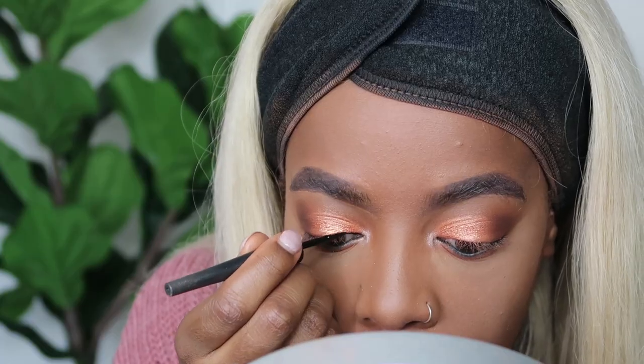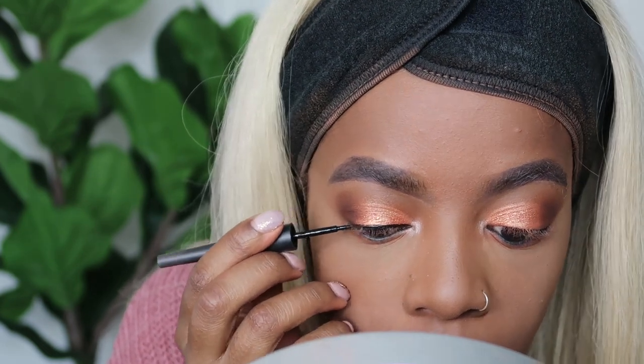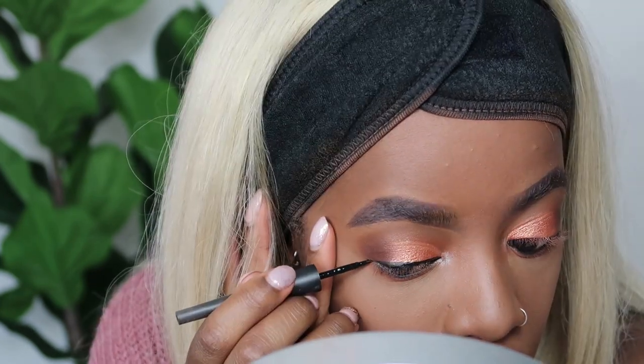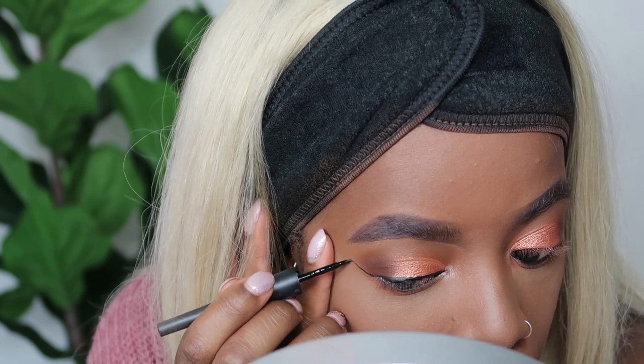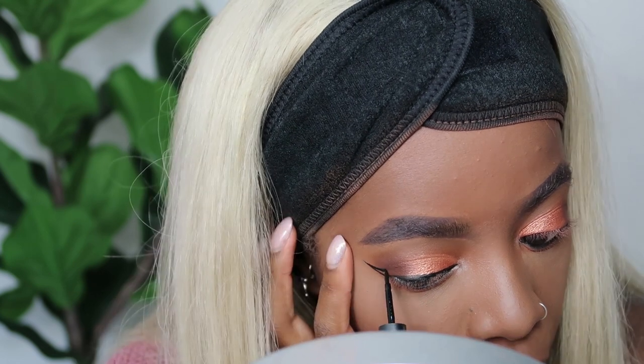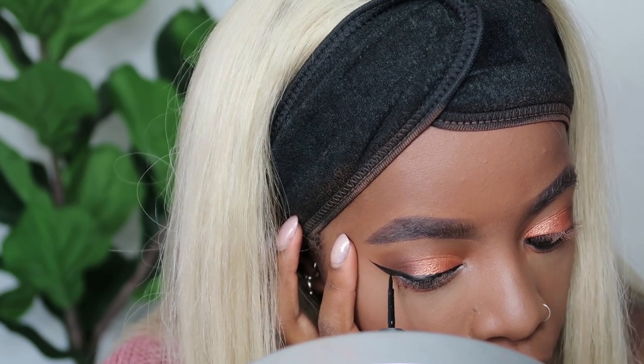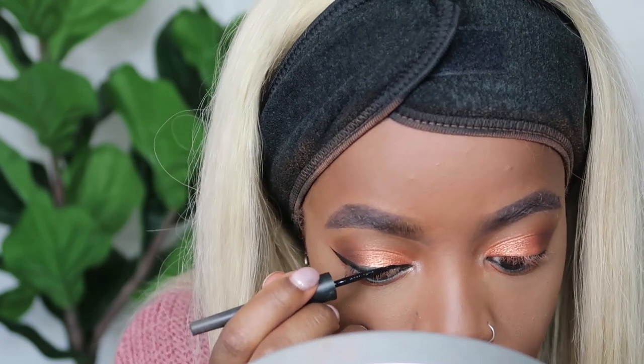Next I'm going to go in with my Primark liquid liner and go quite thick with the winged liner. I hate when the winged liner turns out great on one eye and then there's all that pressure for the next eye - like how can I live up to this? I feel like I did quite well with that though.